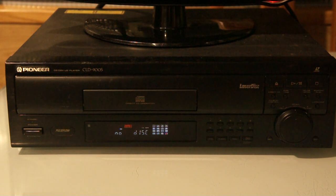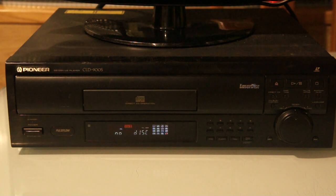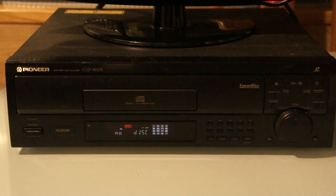Then there's CAV — Constant Angular Velocity — where the disc spins at a fixed rate. The cool thing about CAV discs is they store one frame of video per revolution. And because of that one-frame-per-revolution arrangement, you can actually see the video encoded in the disc itself — you can see the marks and all that.